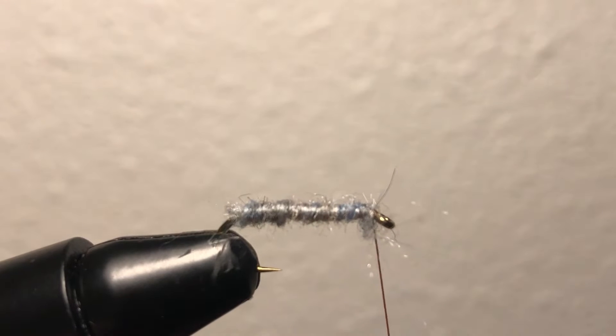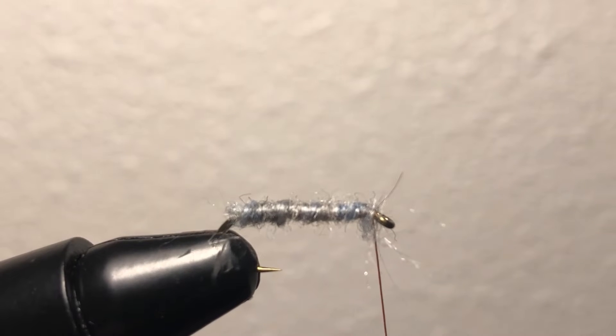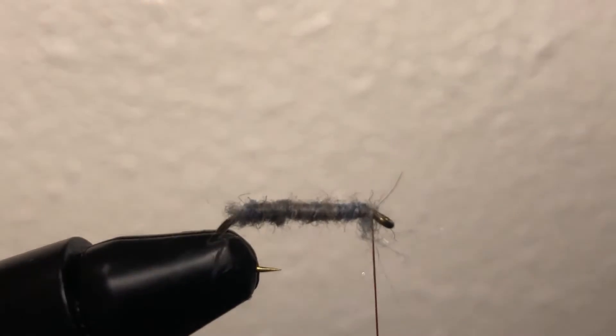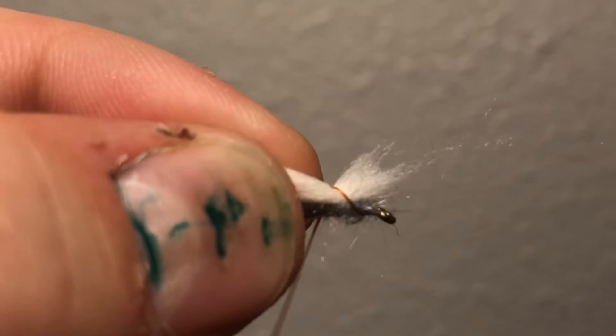A couple more wraps, and now this is where the post fiber comes in. We're going to make the post, which will eventually have the hackle wrapped around it vertically up in the air — not around the eye of the hook like a normal dry fly. I get the post fiber and I'm going to cut off just an inch or two, then lay it down on top and wrap it down the middle.